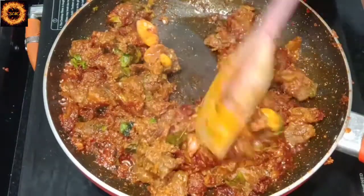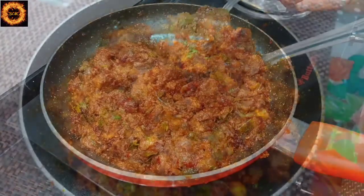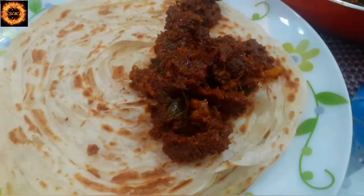Our beef roast is ready. Let's try this very tasty beef roast. If you like this channel, please like and share it.